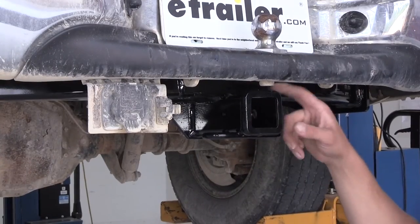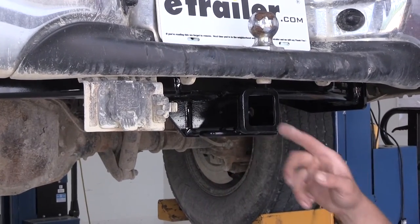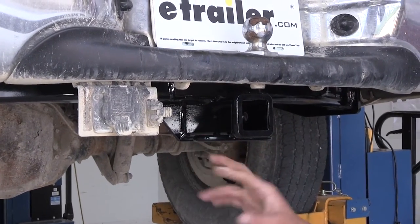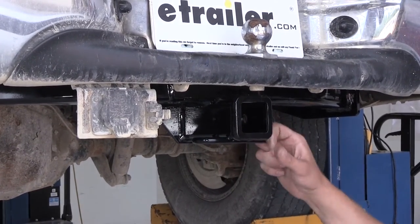Two inch by two inch opening, with extra reinforcement around the end here. You're going to have the 5/8 inch pin hole diameter and safety chain connections down here, which will work out fine.